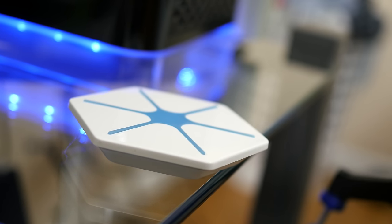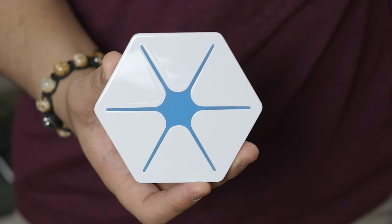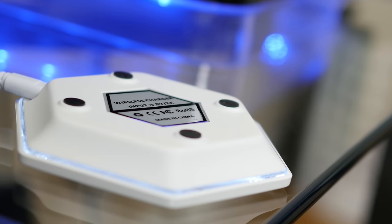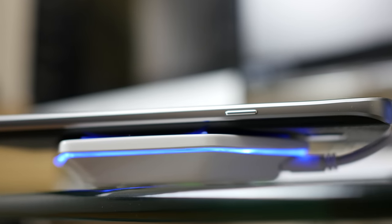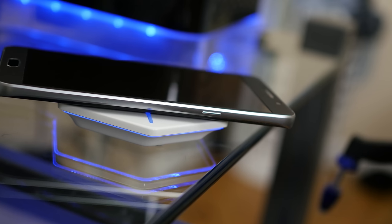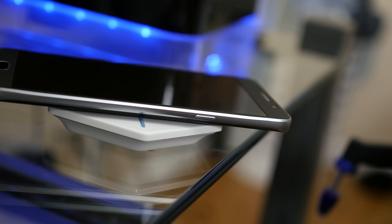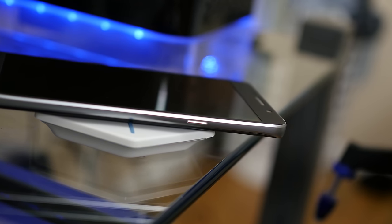Next up we have the Glitz Hexagon Charger by Focusary. Now this looks like it belongs in an episode of Star Trek with that cool blue LED star up top. You have your rubberized feet on the bottom for no-slip action, and when this guy is plugged in and your phone is placed down, it softly glows on both the top and bottom, making for a lovely accent especially in the dark. It's a great option for anyone who happens to be rocking a white table setup.